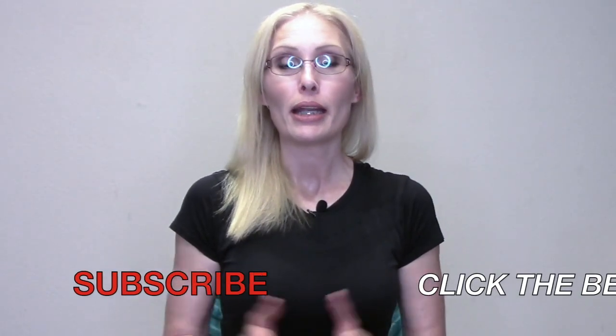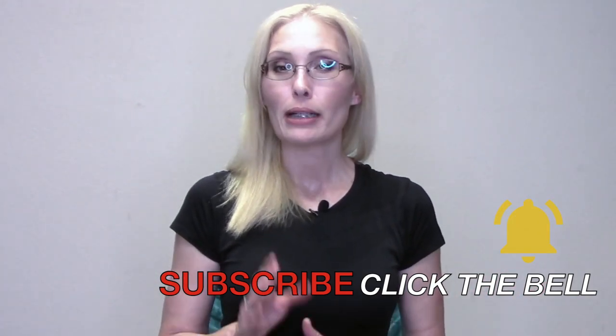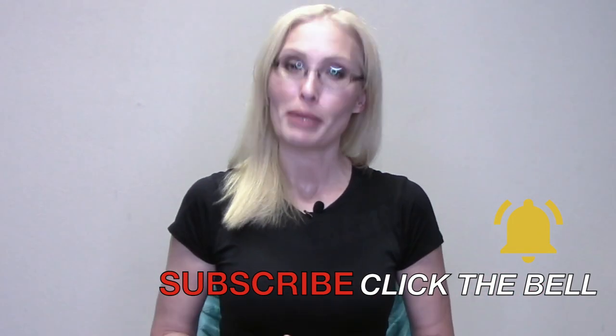If you are interested in improving your posture, decreasing pain, and enhancing your overall wellness, make sure to subscribe and click on the bell so that you don't miss anything.